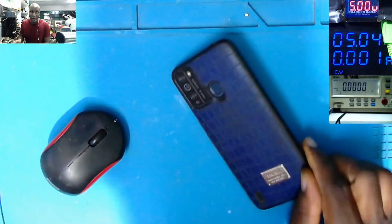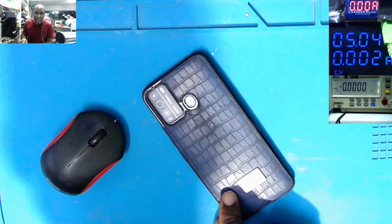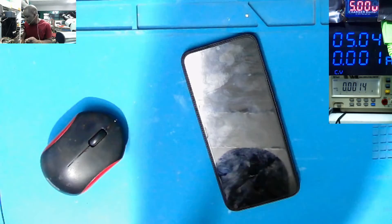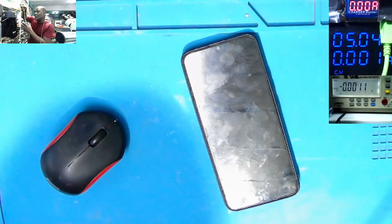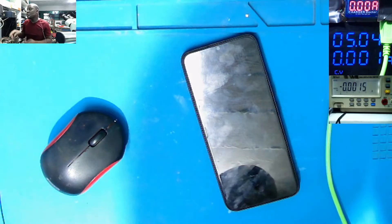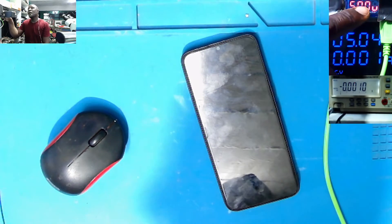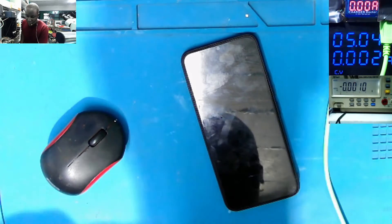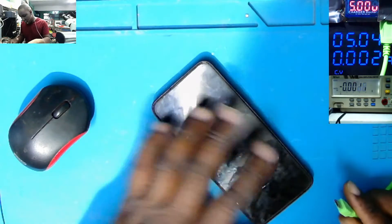The phone booked in has no power, so we have to diagnose and fix this phone. This is the ITO A16. I want you to pay attention to this power meter which is on top here — it's now at 5 volts and 0 amps because there's no load. This is the USB power meter for testing phones.